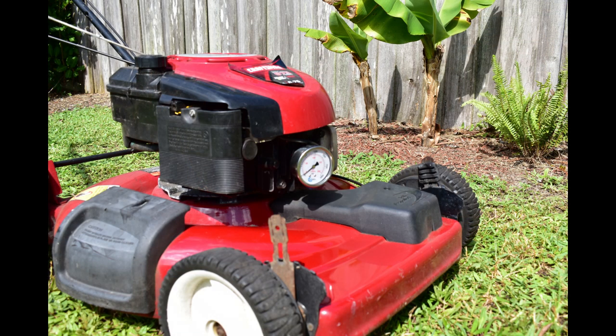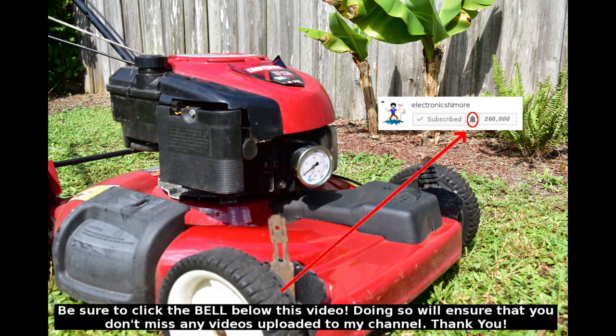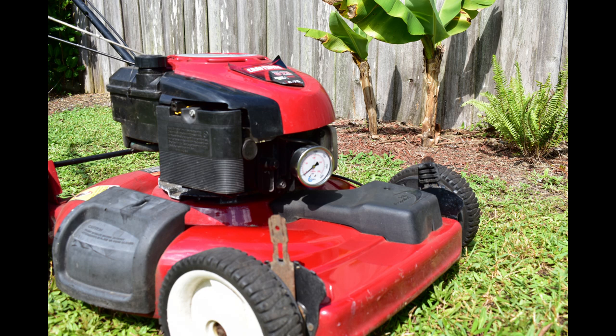And that's it, guys. I hope you enjoyed the video. If you're not already a subscriber, please consider clicking the subscribe button. If you are a subscriber, make sure you click the notification bell next to the subscribe button — by doing that, you'll be alerted each time I upload a new video. Thank you very much for watching.